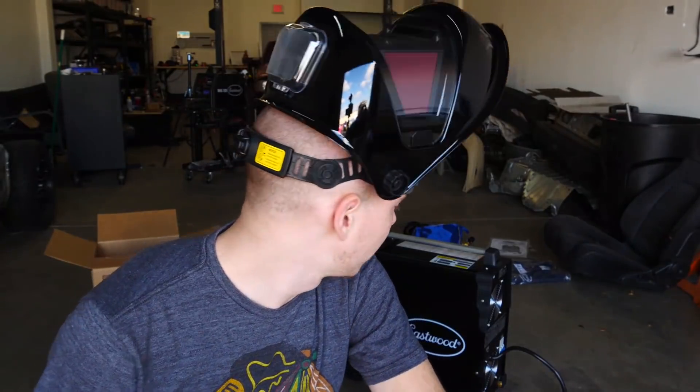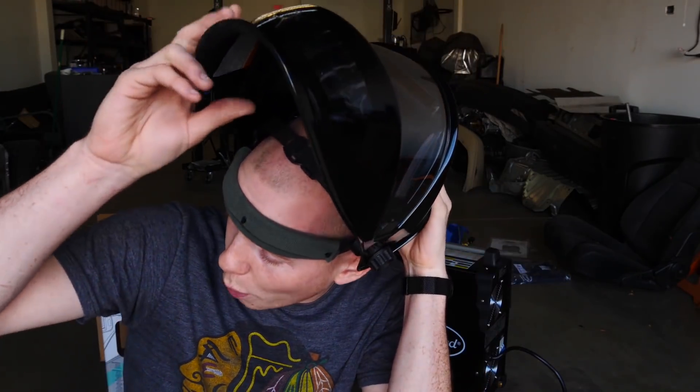I want to put the welder together but I don't really know what to do, so I'm going to read the instructions. Before that, I'm going to go pick up the buttload of metal I ordered to make a welding table. This welding table is going to be five feet by three feet by two feet — it's been like $240 just on metal alone, but that's cheaper than buying one, which would probably be like $500. It's going to roll. Obviously I can't go pick up 50 feet of metal in a Miata, even with a roof rack, so it's time to hop in the bus.